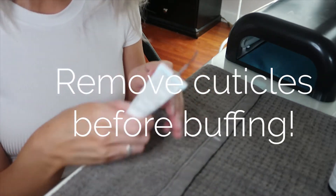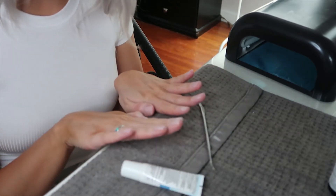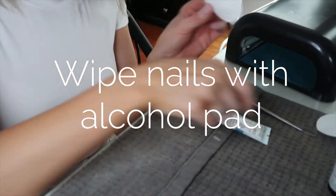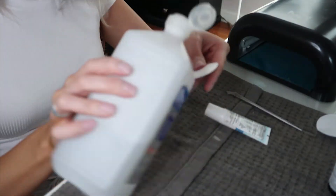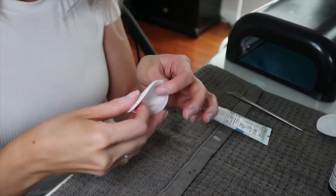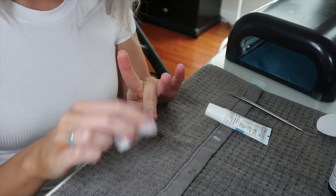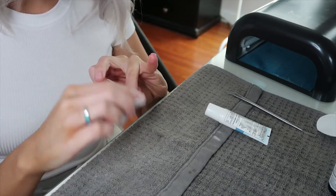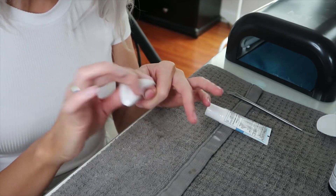Normally I'd push back or remove my cuticles before buffing, but mine are still pretty much gone from last time, so I'm skipping that today. Now grab a cotton pad — I use small round ones — put a little rubbing alcohol on it and wipe your nails. This dehydrates the nail so it's completely dry with no oils, which helps the gel adhere and stick so it lasts a long time. This is a very important step — do not skip it.